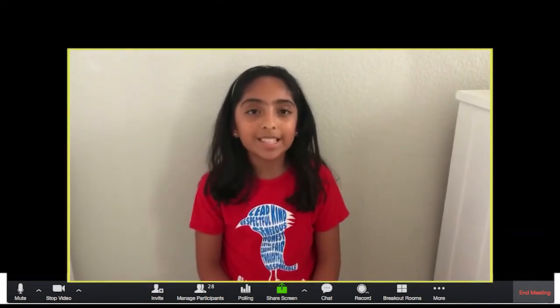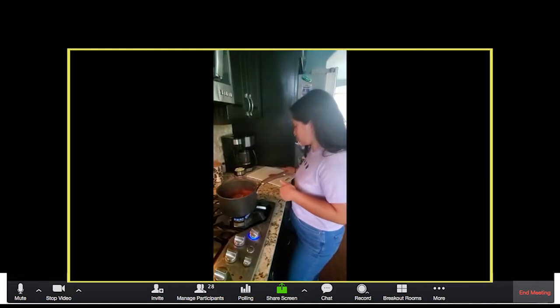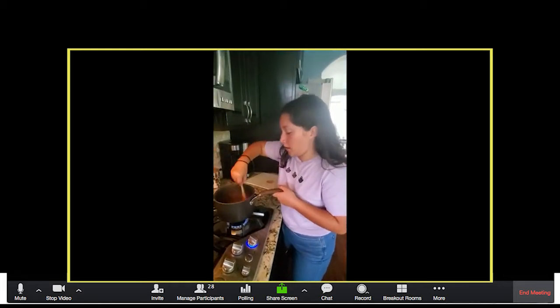So what did everybody learn this summer? Homemade strawberry cake — you need a homemade strawberry puree, which is just fresh strawberries brought to a simmer.